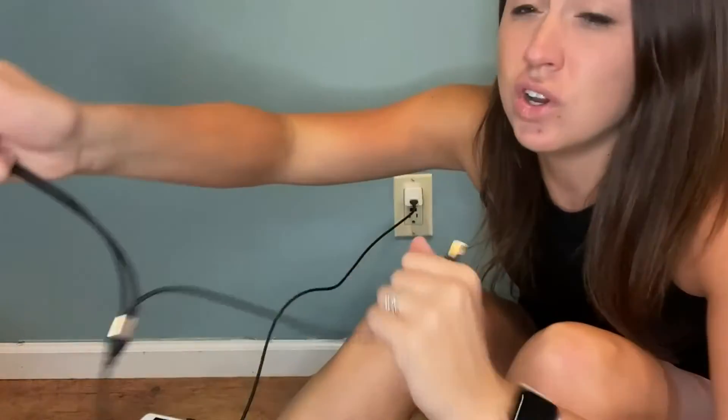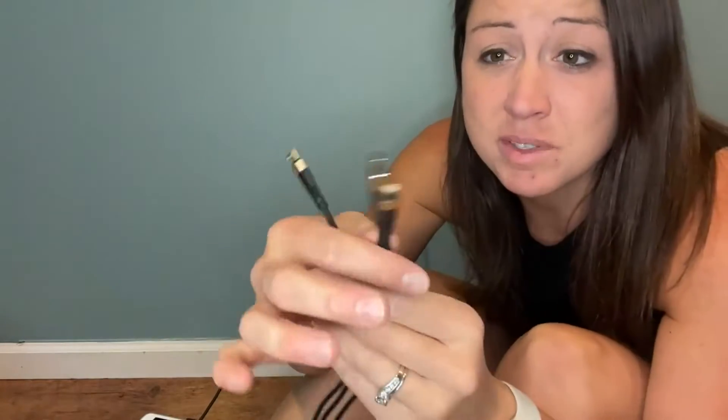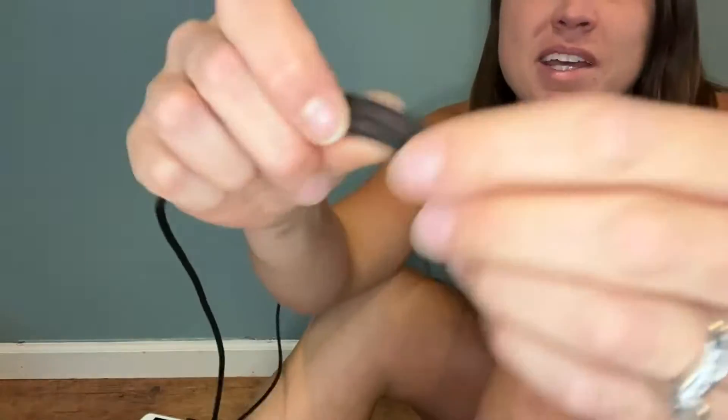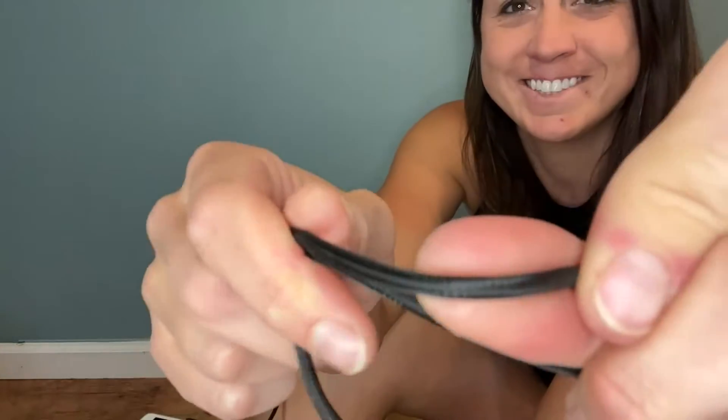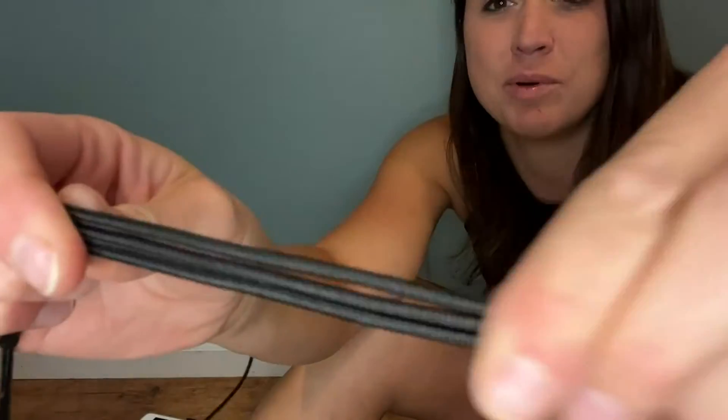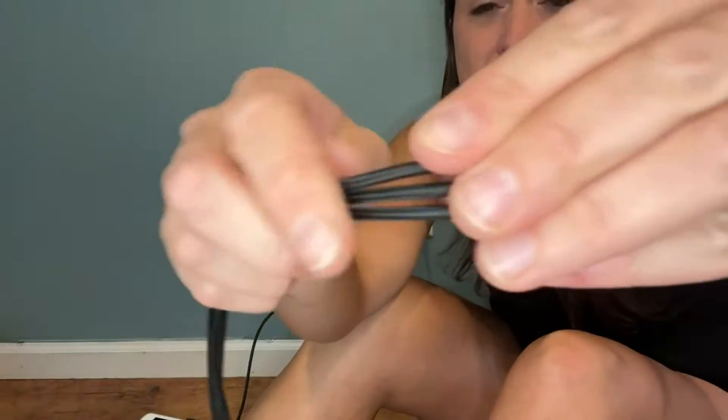And then you're able to charge one to three items. This has a nice non-tangle braided cord — that way it's stronger and able to withstand all the bending without tearing or ripping. It also has a nice copper wiring inside to help with the transfer of power flow and charge your devices quickly.